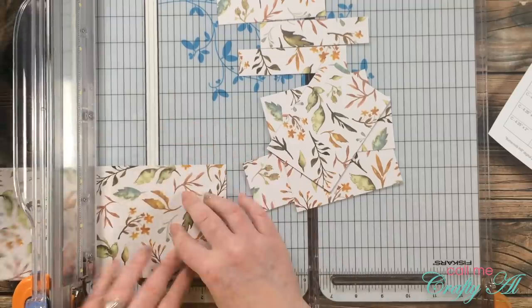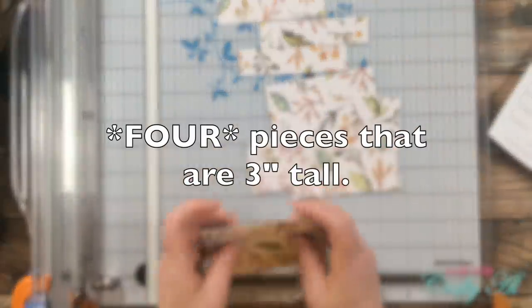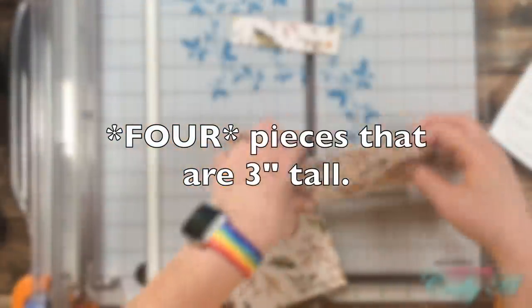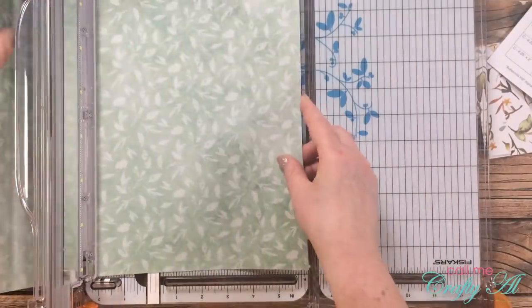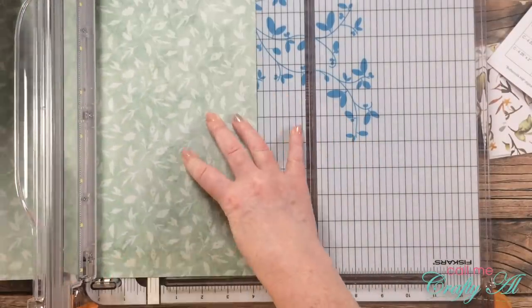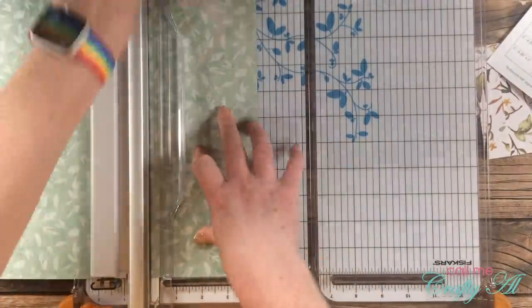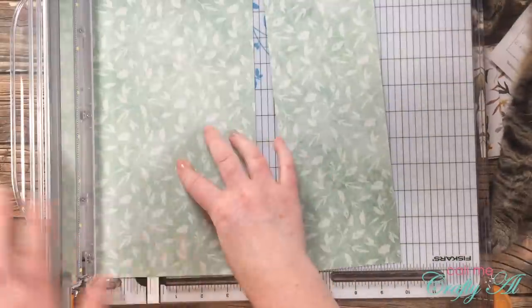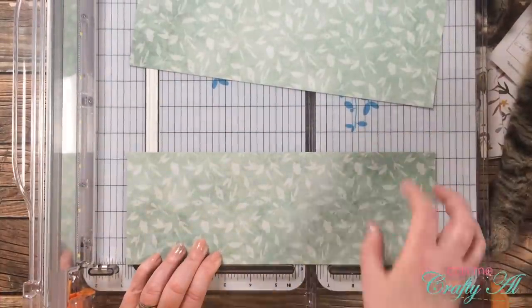Once I have those first eight pieces cut, I then take that second strip and cut it into three pieces that are three inches tall. I then brought in the second piece of pattern paper and made those same exact cuts. My pattern paper fortunately doesn't have a set direction, but if yours does you'll want to keep that in mind when you make those first slices.